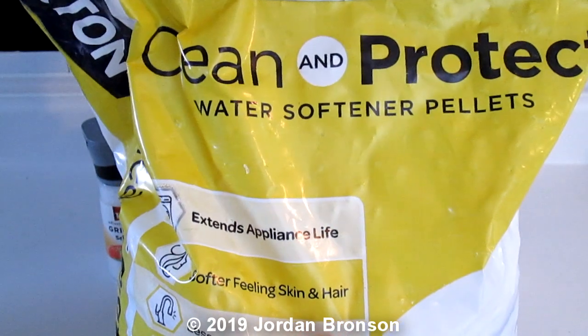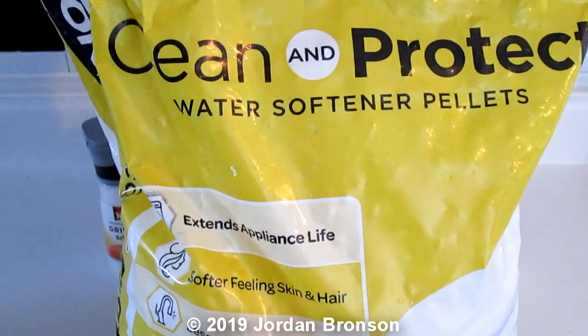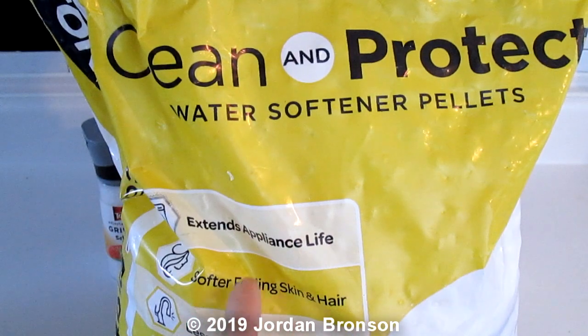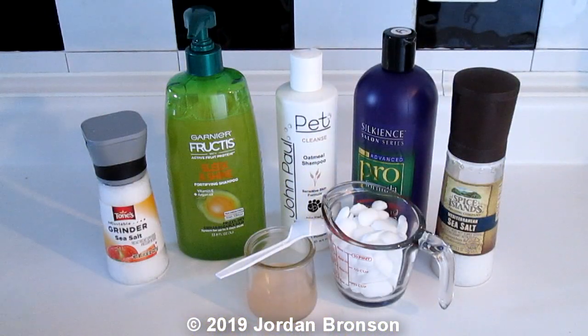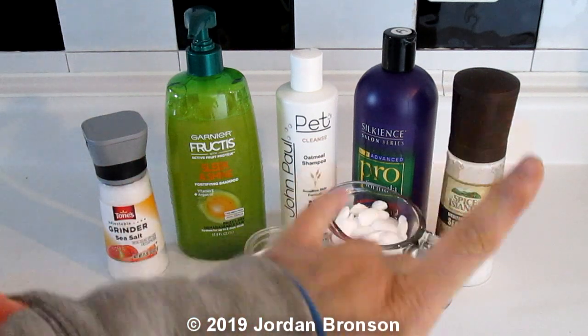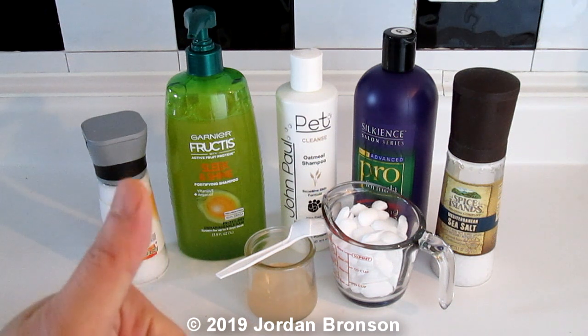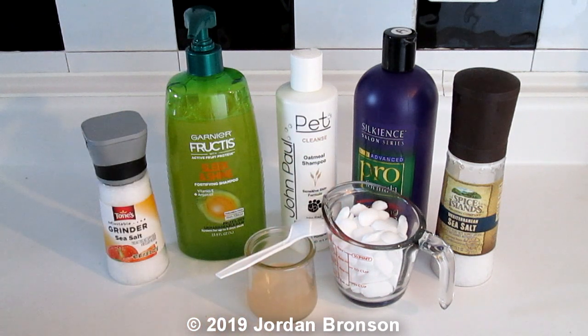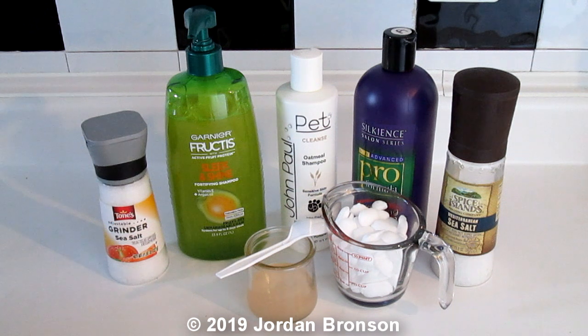I just did a video recently about dishwashing soap, so I figured why not do it with shampoo too — that's a separate video. But it's pretty much the same thing. You can add this to your soap and it'll soften your hands. It's the same thing as putting vinegar into liquid soap — I found it softened my hands.